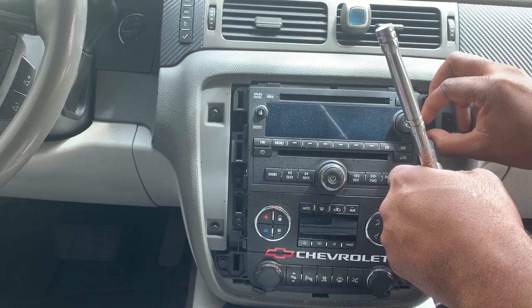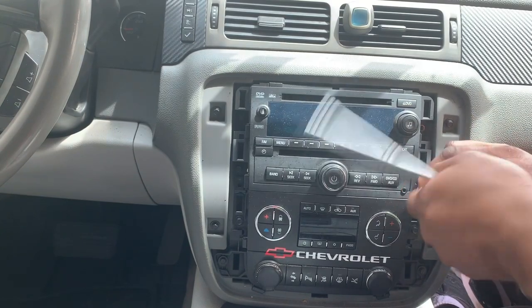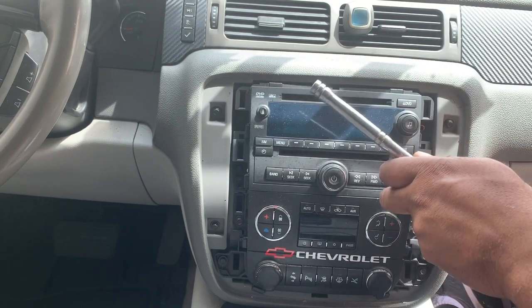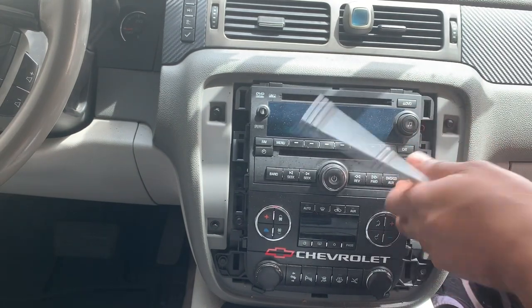I'm just going to throw these bolts in the cup holder or wherever you want to put them, just to make sure you keep up with the bolts. I'm currently working on the right side.